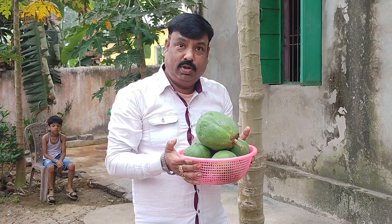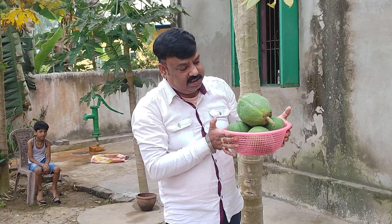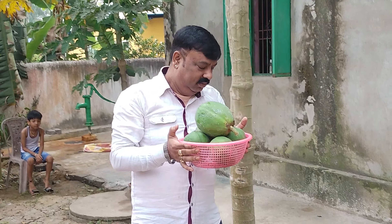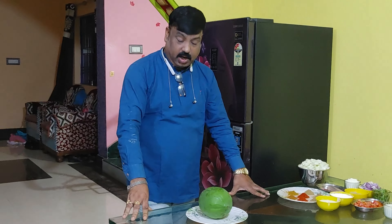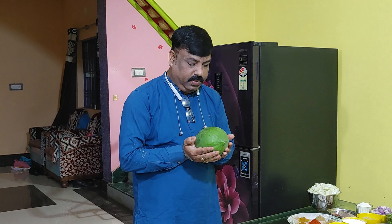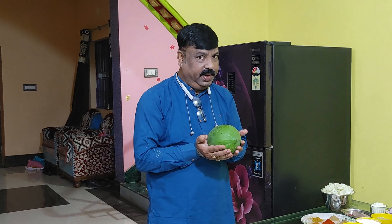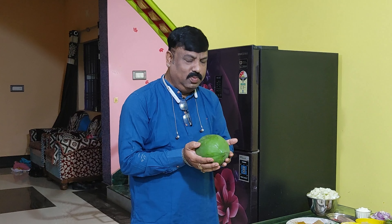Now I am making an interesting recipe. I have made a whole dish. It is made of fresh green tea. Here we have some green tea.